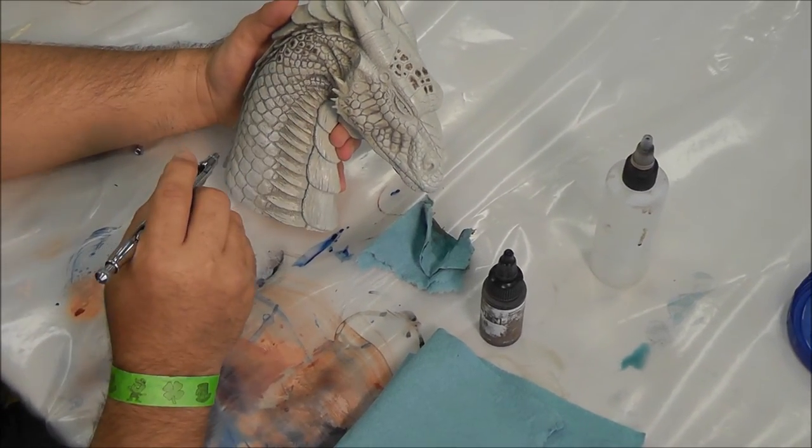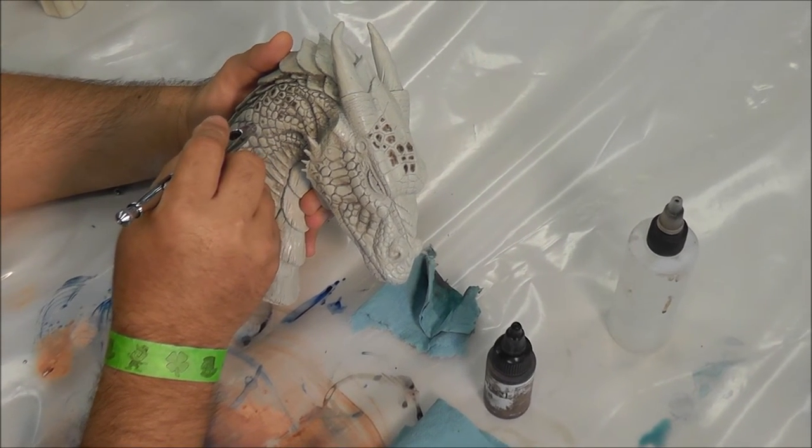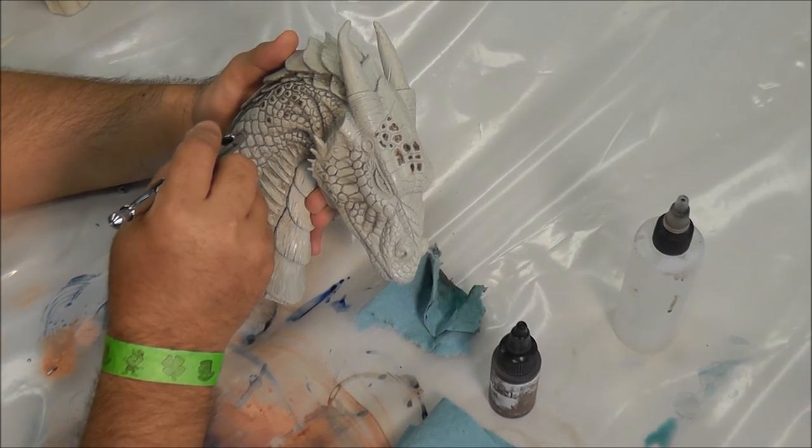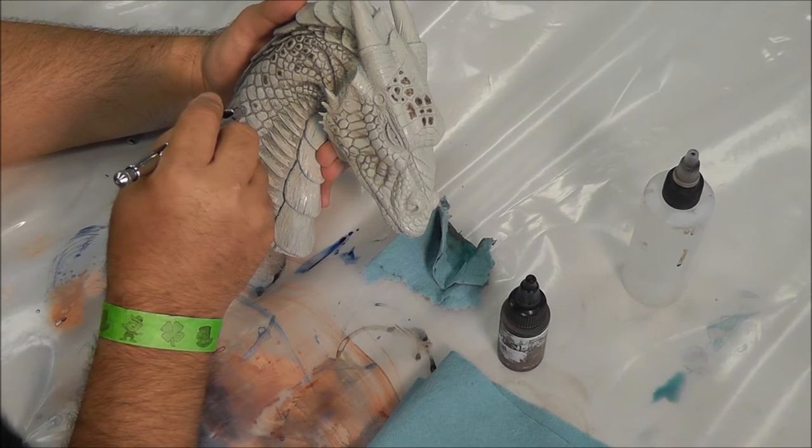You can detail this however much you want — you can stop, you can break it up a little bit, you can just spread out which scales get color and which don't.